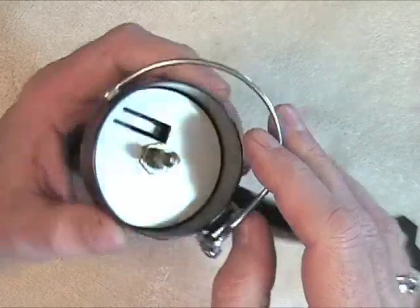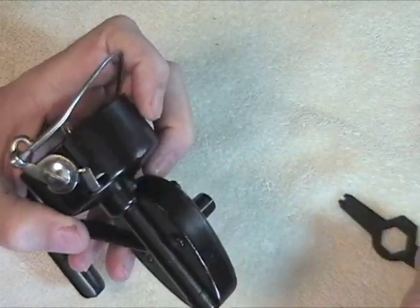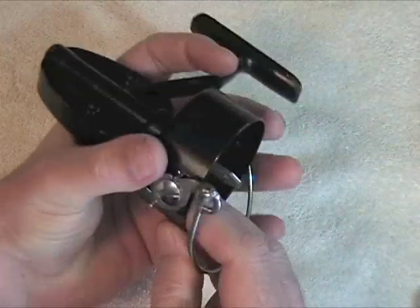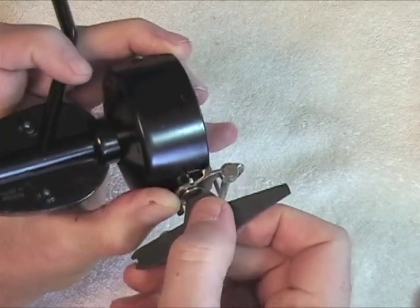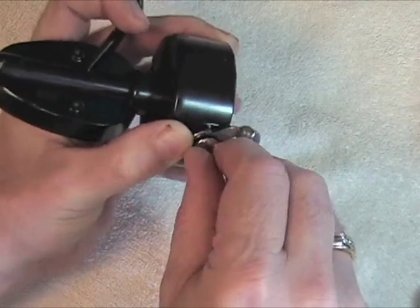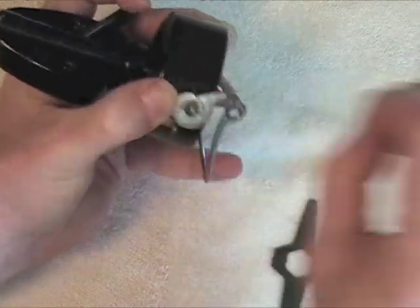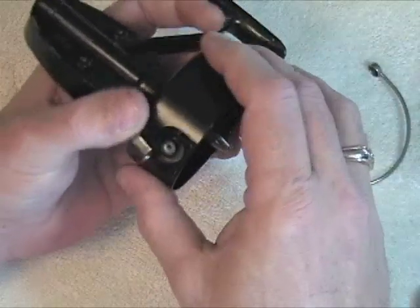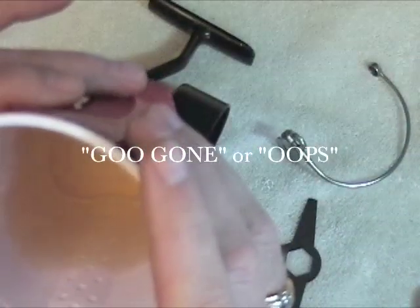Really, that's all this one needed. But let me go ahead and change the bell spring as well. This is hard to do — I'm doing the camera work, the narrating, and trying to do the work at the same time, so bear with me. Using the same tool, it's pretty easy to take out. And then lift it up — oops, the bell spring just jumped over into my cleaning solution. Wasn't that smart?